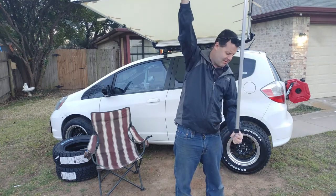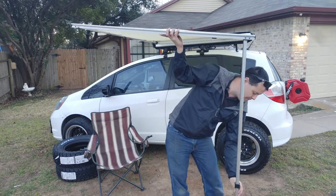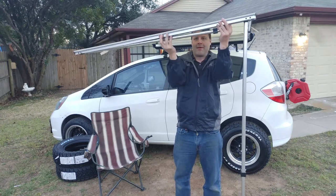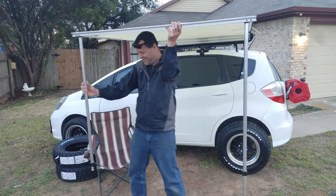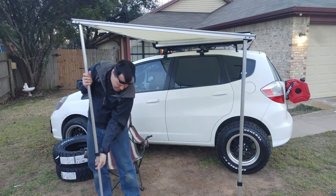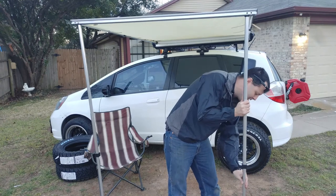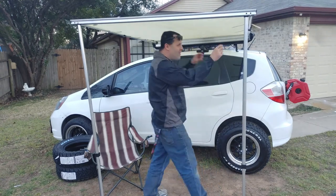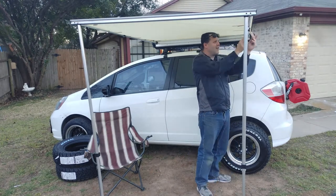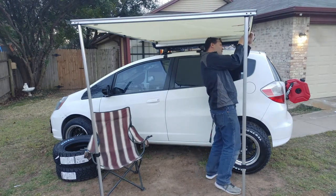Then you just swing down the legs and twist them the same way to tighten. Then you get the velcro. Let me tighten these — it comes with 10 stakes, but I don't think I need them for this.